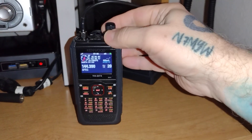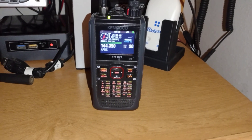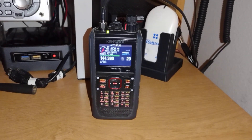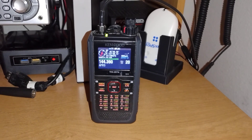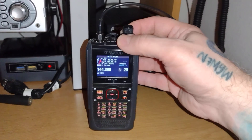Hello, this is Seamus and 7MYW. I have been watching a lot of the new videos about the D75, and boy, the release of that amazing radio has made me really dive back into my D74 a lot more.